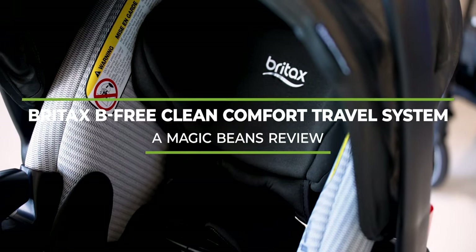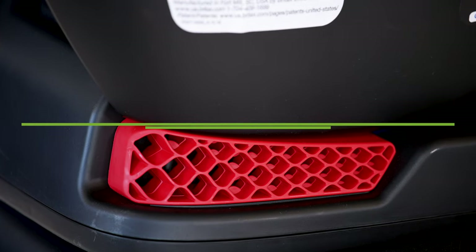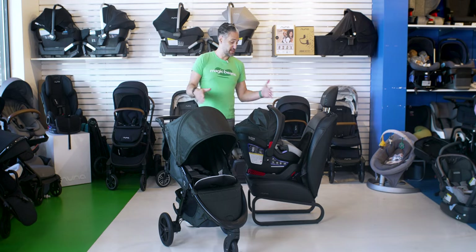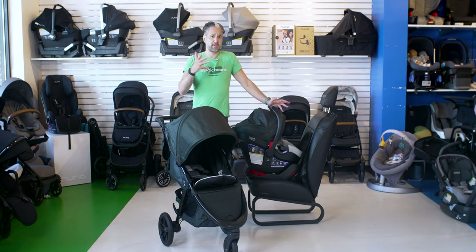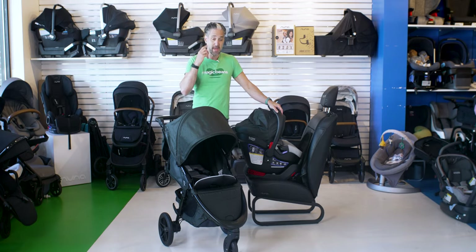I have a Britax BeFree Clean Comfort Travel System here with a B-Safe Ultra Car Seat, also known as Britax Endeavors. It is a travel system, meaning these are coordinating infant car seat and stroller that work together. Travel systems are the most common way that strollers and car seats are bought for infants in America, in a coordinating package.